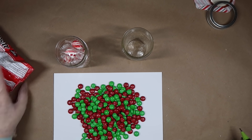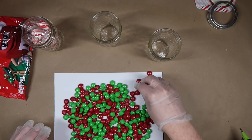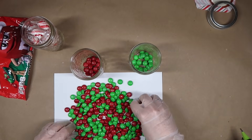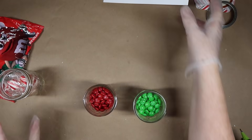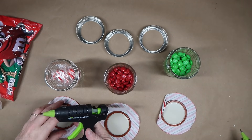For the other two jars, grab some red and green M&Ms and sort them. The red M&Ms are going to be reindeer noses — you could also throw in brown ones if you'd like. The green ones are going to be Grinch tears.